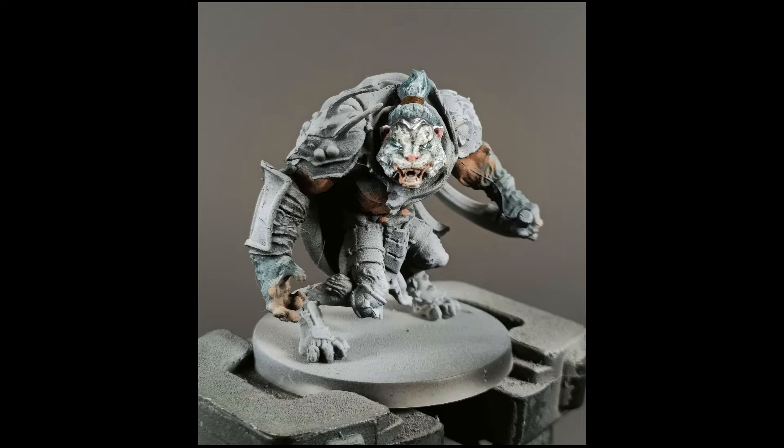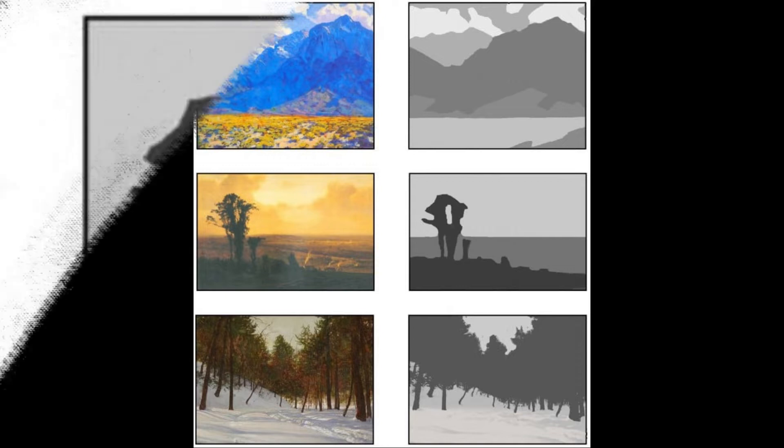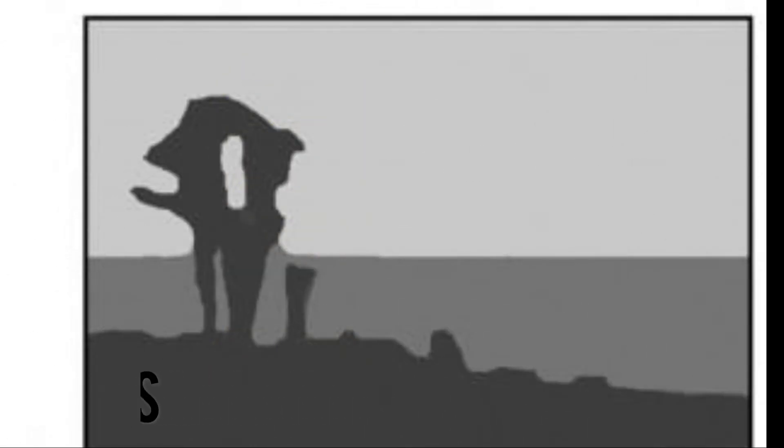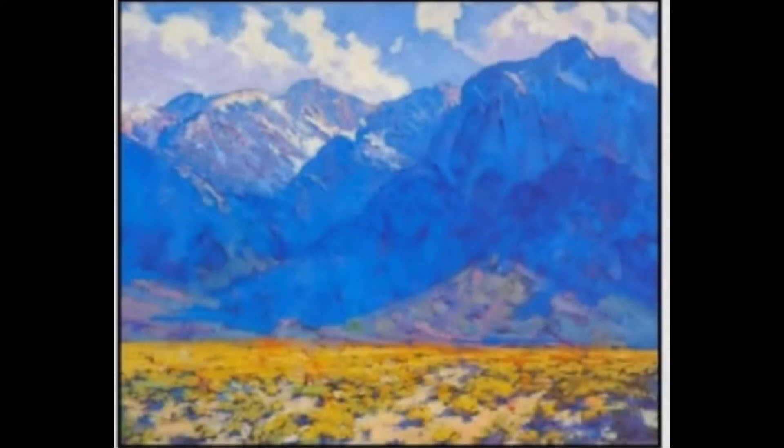Can you explain to the people what values are? Values are basically what determines the lightness and darkness in an artwork. Shadows would be the darkest values, and your highlights would be the lightest. To put it in simple terms: if you turned any picture into black and white, that's what the values would be.